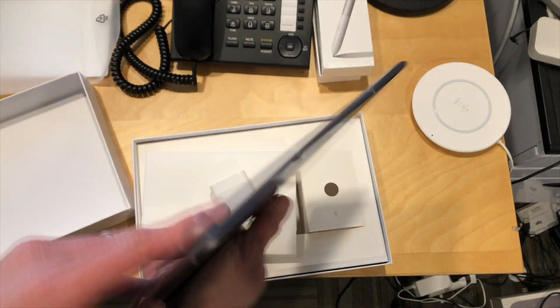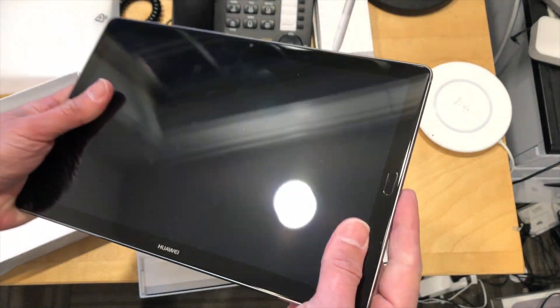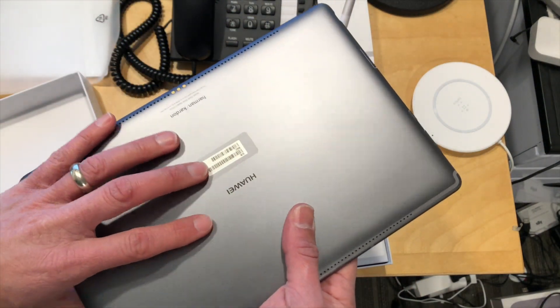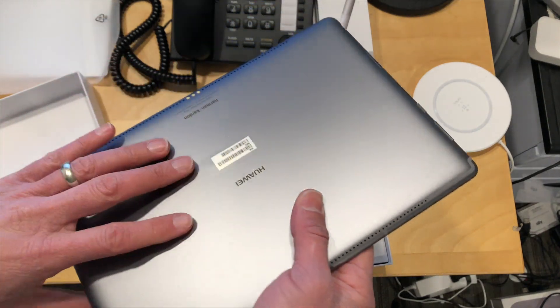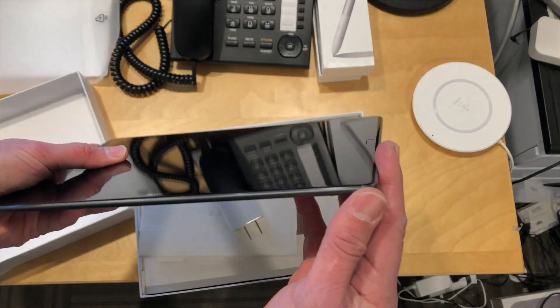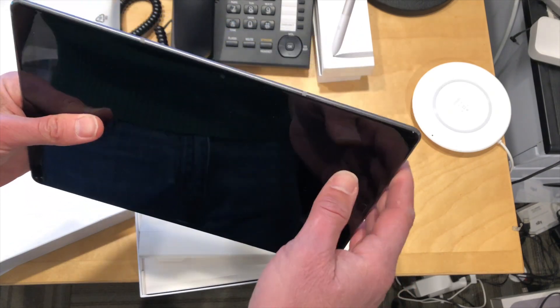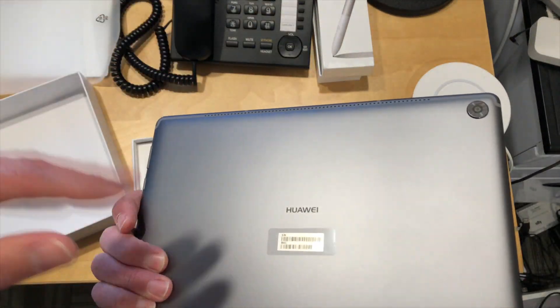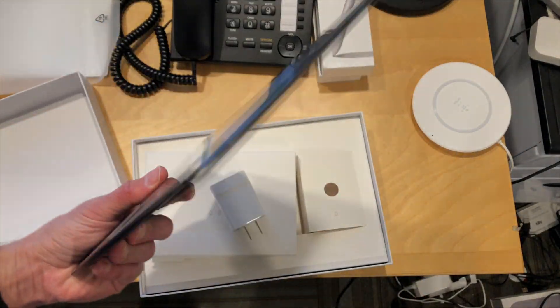So we're going to boot this thing up, see how it performs. We've been looking to see if there are any tablets that kind of match what we saw out of the NVIDIA Shield tablet, the K1 tablet that was the fastest Android tablet, but is now like three years old. So we're trying to see if there's anything that comes even close to that. We'll put this thing through its paces and see how it does.